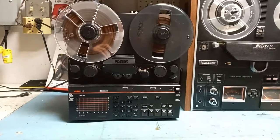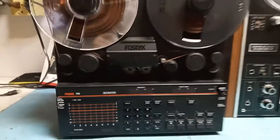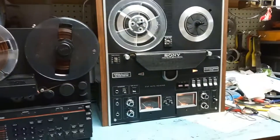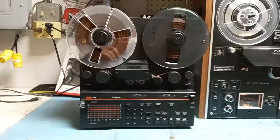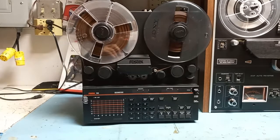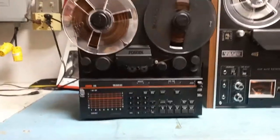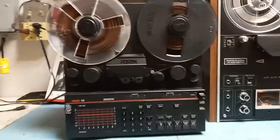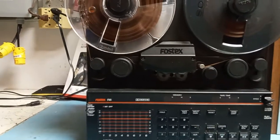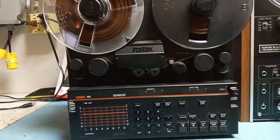This small machine is very interesting — this is the FOSTECH R8. It's pretty portable compared to, let's say, the Sony TC 580; it's really tiny, looks like a small recorder. But actually it has the features of the big machines: it's eight-track, has all automatic controls, bells and whistles that a much more expensive and bigger model like the E8 or G8 has.